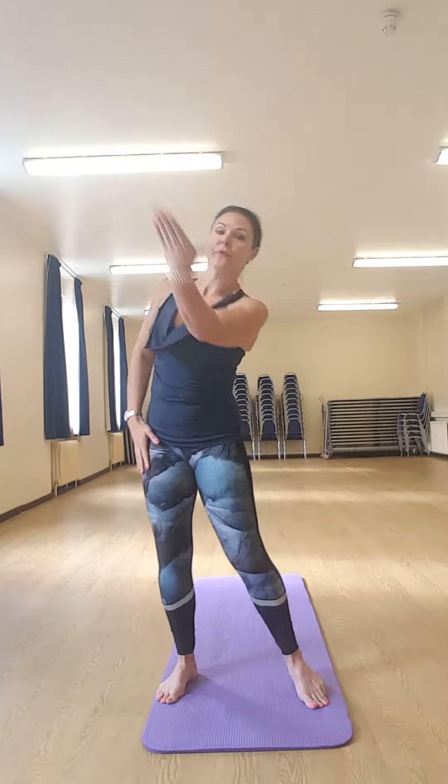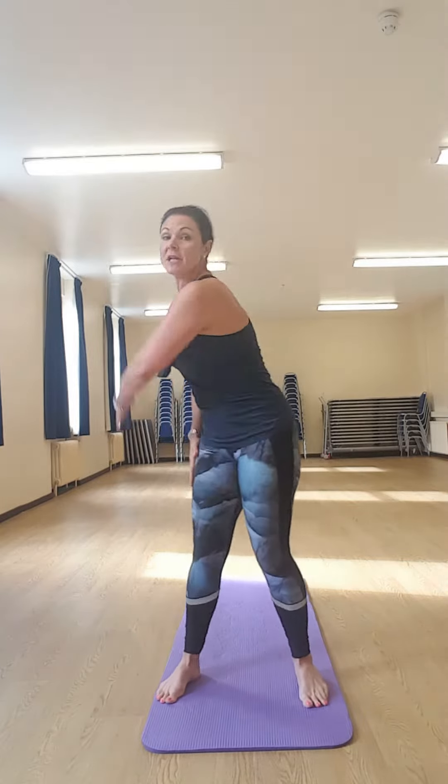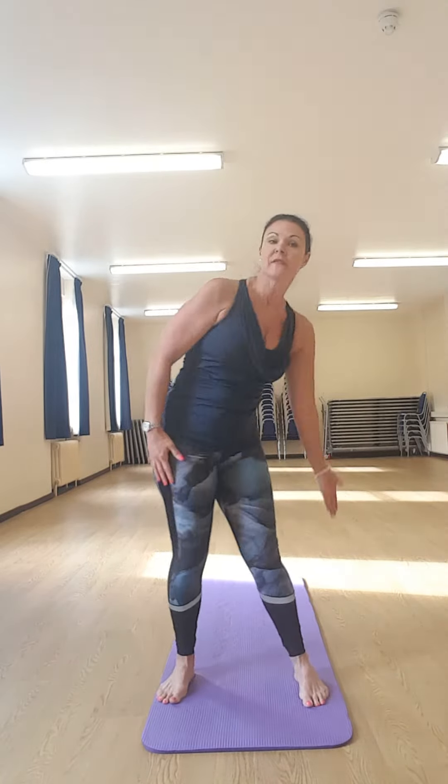Lovely. Now the other side — lose your neutral, nice big figure of eight, swinging the hips, tummy muscles braced towards the spine, pinch the pelvic floor. If you feel the whole spine and body loosening with this, you could probably keep going actually — it's a lovely move.